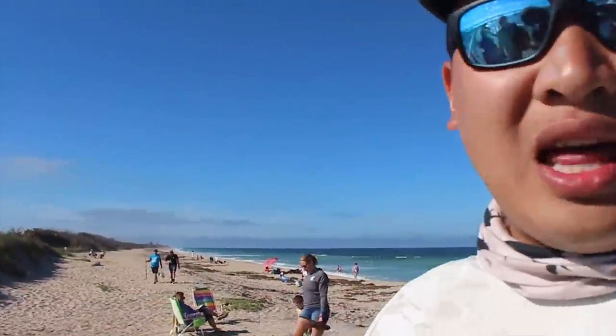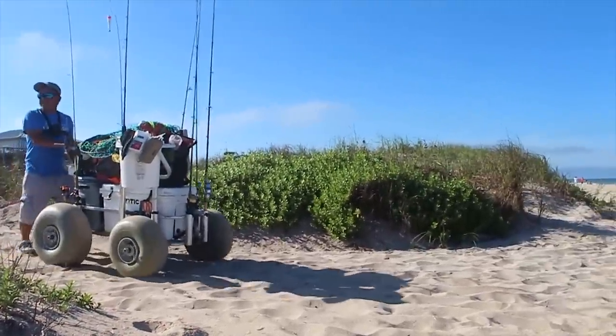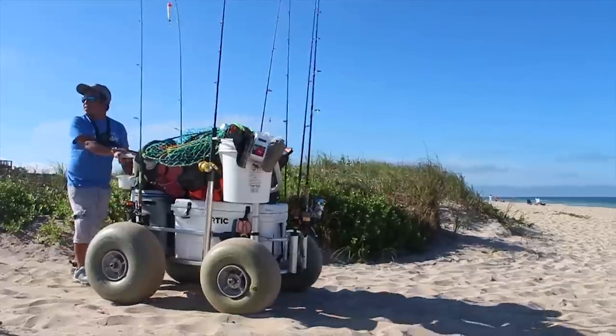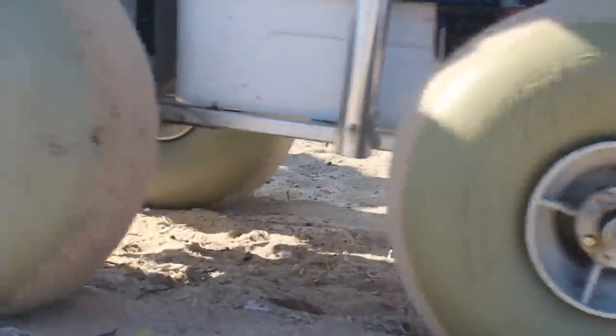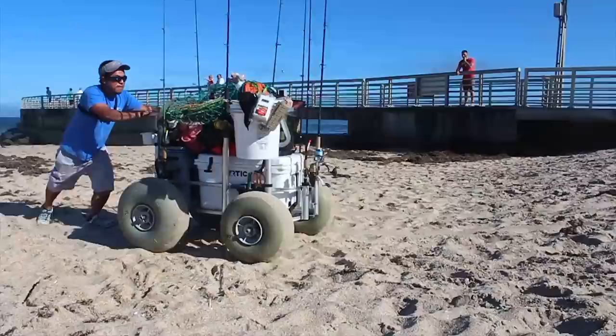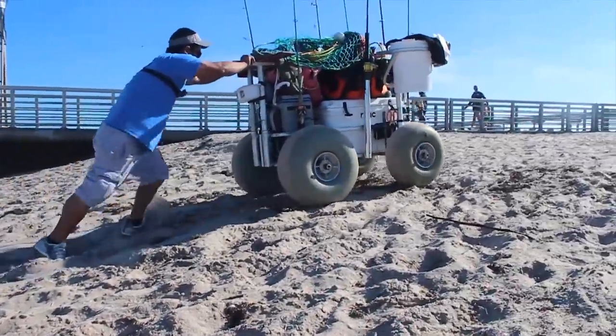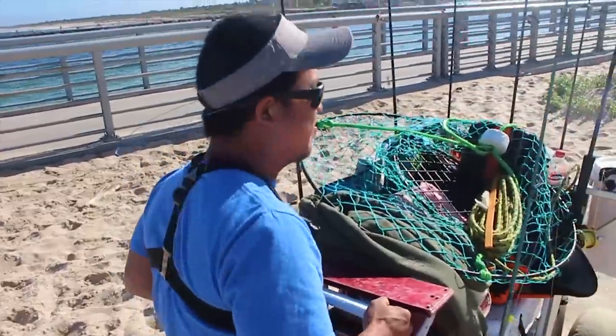So we're going to test the cart on the sand first. These wheels are huge and they're very soft, and I think that will really allow it to push through the sand with ease. One finger — easy! So pretty easy? Yeah.